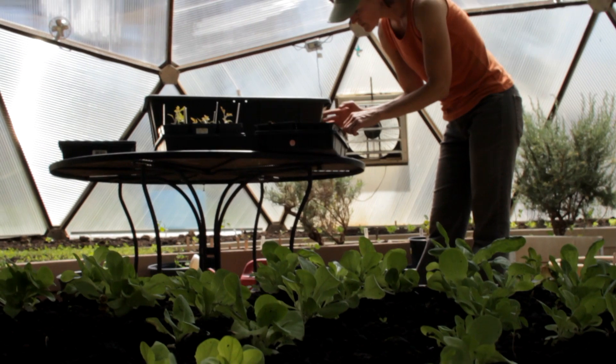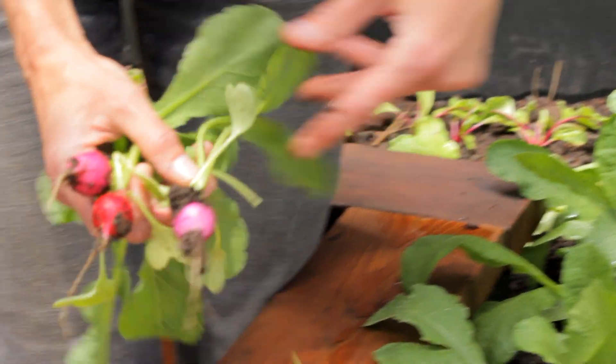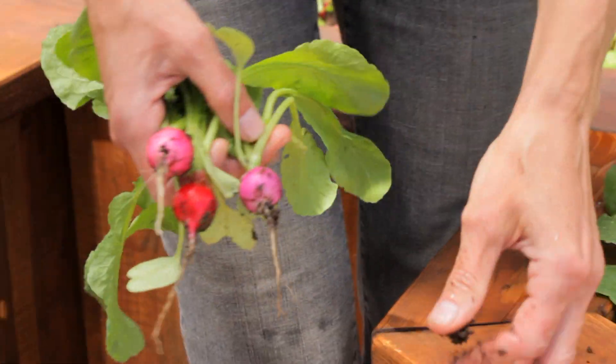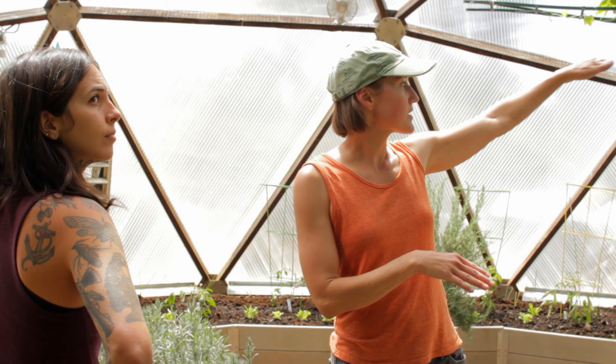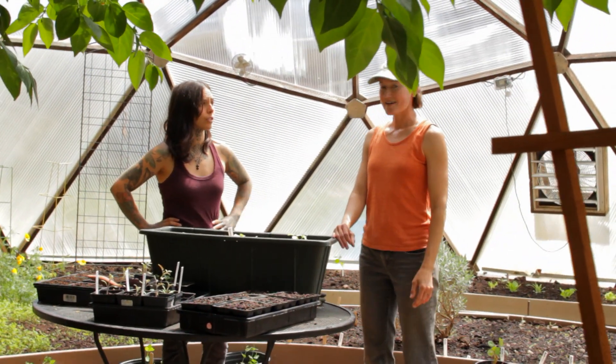My name is Heather and I'm a gardener here at GrowingSpaces. I'm certified in permaculture design and my focus is on organic sustainable practices. I have 27 years of experience in organic farming and gardening in many different ecosystems. I've taught permaculture and agroecology and I'm here to answer your gardening questions.